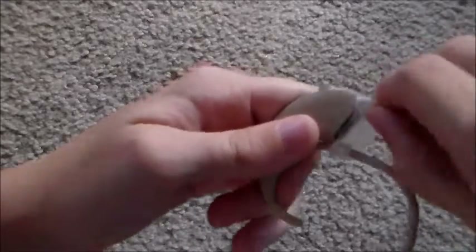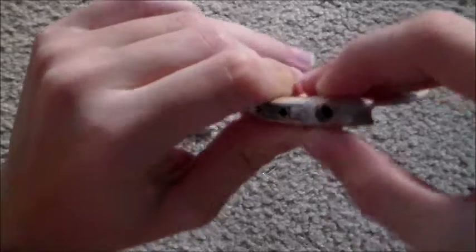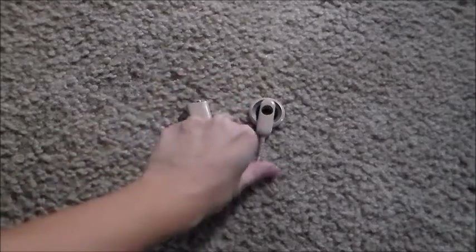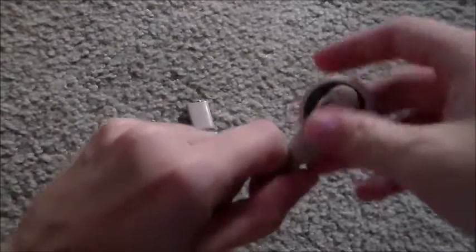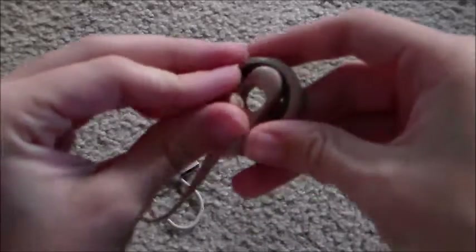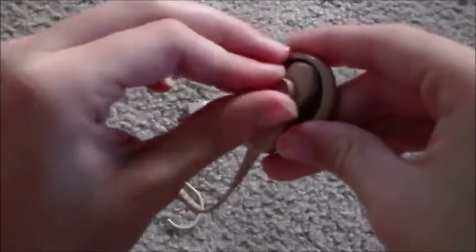Then we need to hook the retention clip over it so it doesn't fall off — otherwise it'll fall off pretty easily. You just slide it on just like that, and once you get to this part you have to stretch it out a little and put it on top, right over that, just like that.